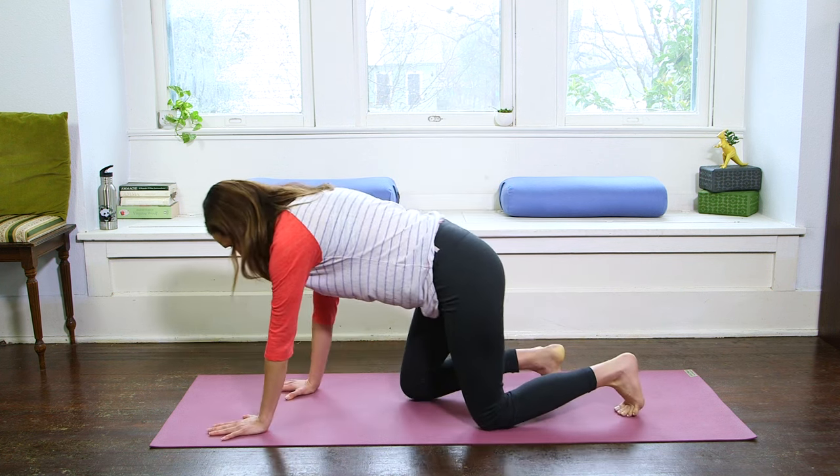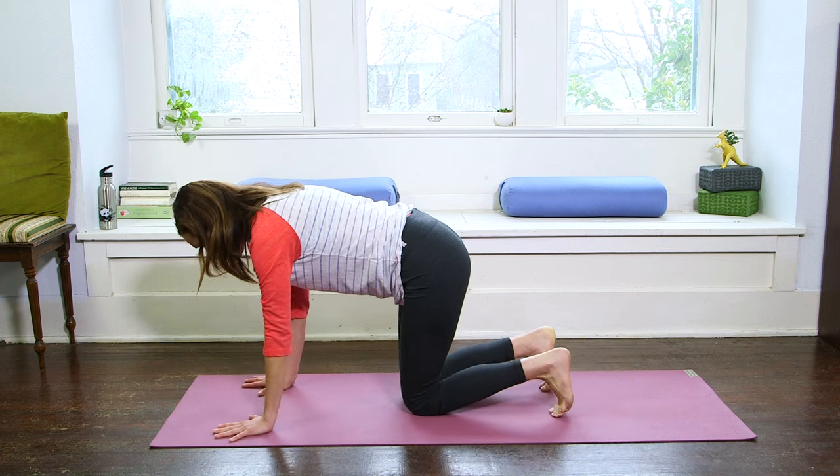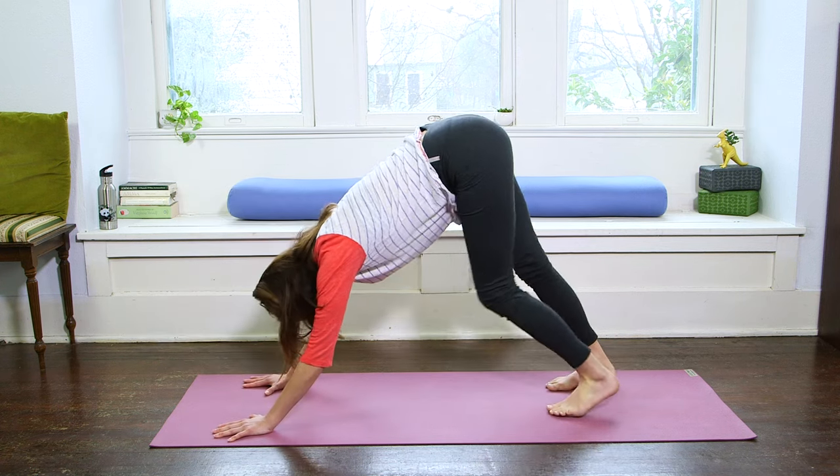All right, my friends. So today we're going to begin in Downward Facing Dog. Get on into your dog, and just take a second to stretch it out.